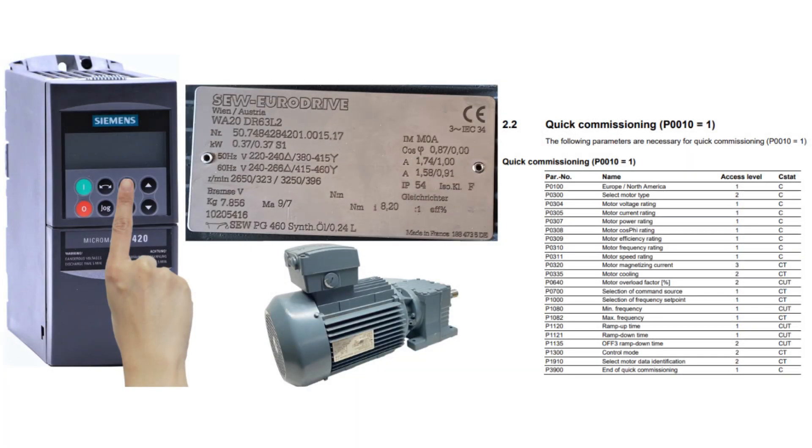Hello, and welcome to this tutorial. In this video we will go through how to run a Siemens MicroMaster 420 in local mode.